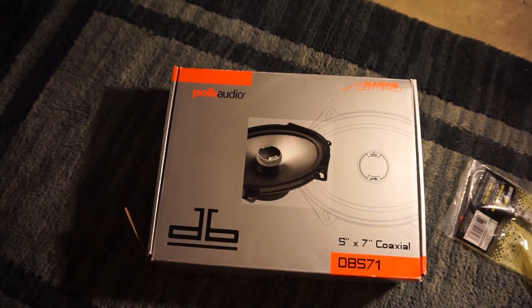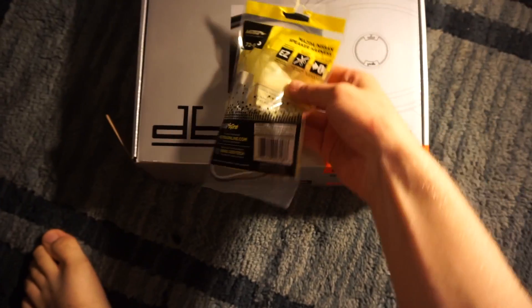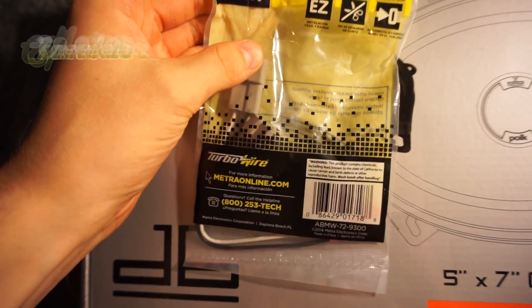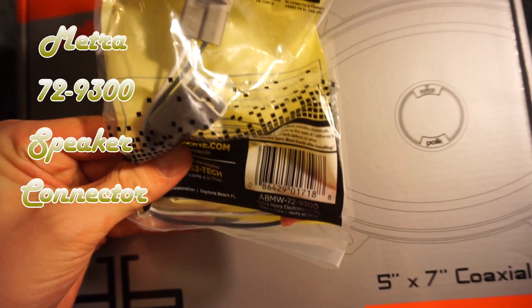All right, so here is the speaker. As you can see, it's the DB571. They also got this part here, which is made for my Miata — it's from Metra, just like the harness I got for my radio.